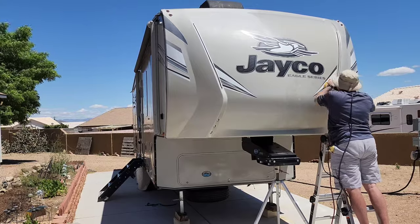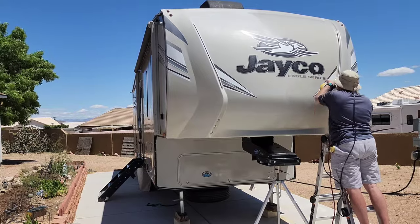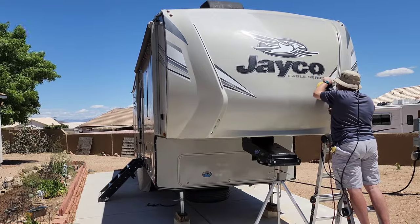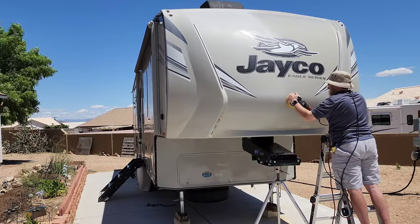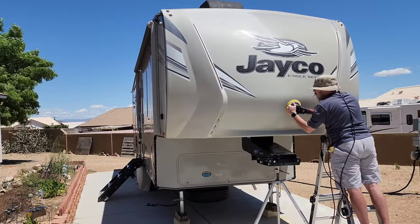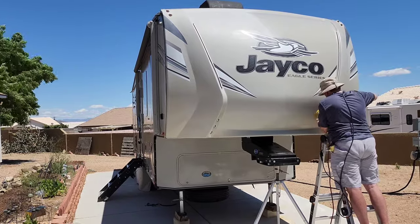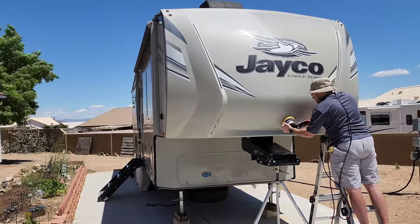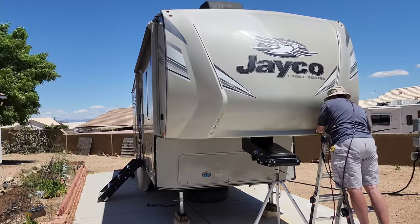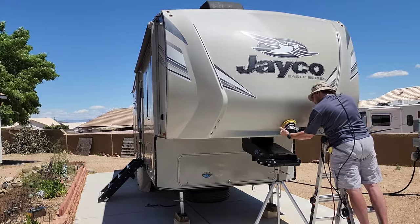If you're looking for light to moderate oxidation removal and a less time-consuming process, I'll go ahead and put a link in the top right corner to another video I did. It'll show you a much easier process on how to clean and protect your RV and do light oxidation removal.